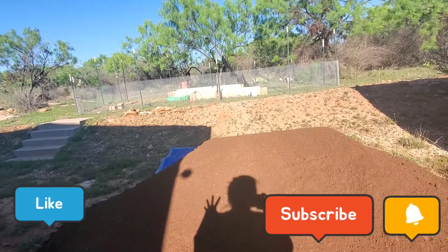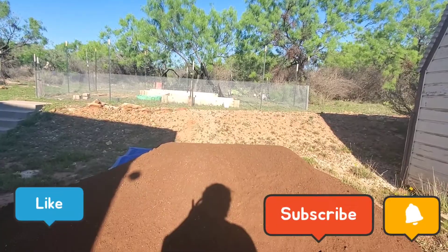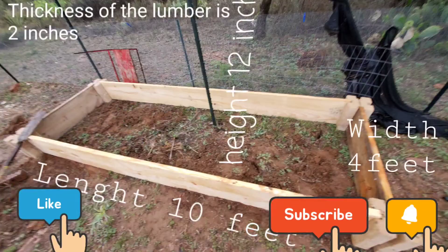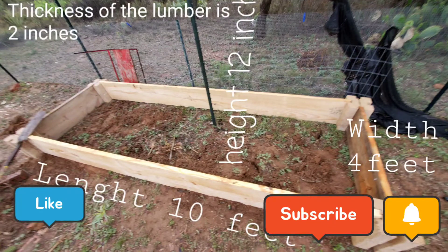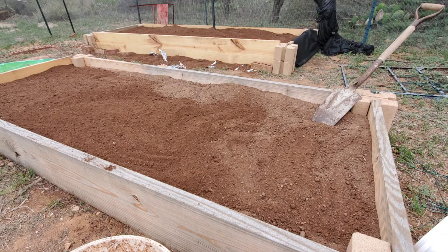If you like this video go ahead and like, subscribe, and ring the notification bell for more videos to come. Thank you so much, God bless everyone, and happy gardening — love you all, bye!